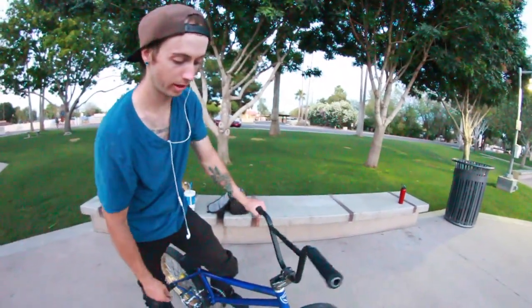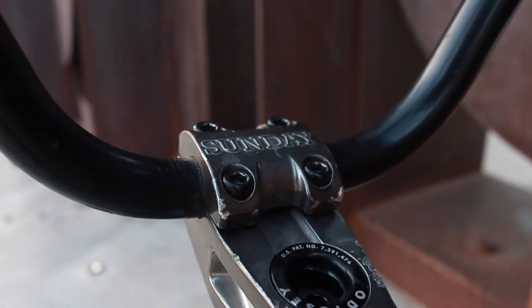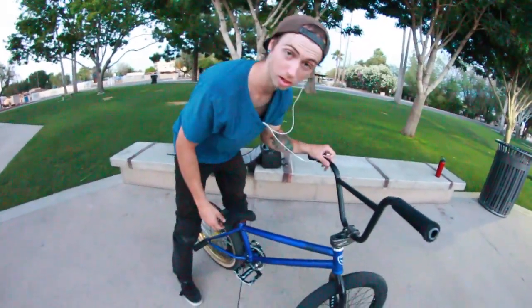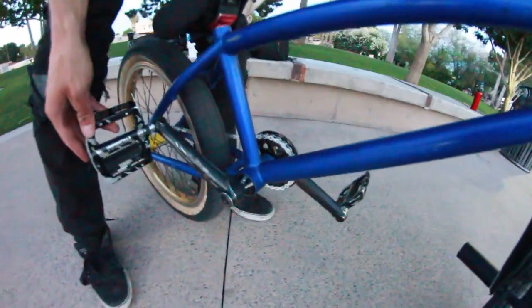My stem is a Rant/Sundae freecoaster stem — grayish. Andy got it for me last year because I was completely broke one day. He was like, 'Hey dude, want to buy this?' I'm like, 'Go for it.' So I'm running it to this day — I love it. My bottom bracket is Animal, mid BB of course. It seems like it's holding up. I like it.